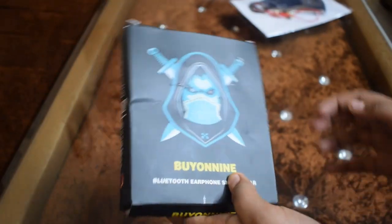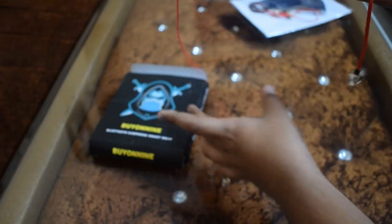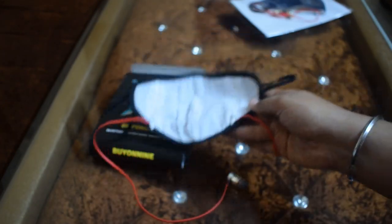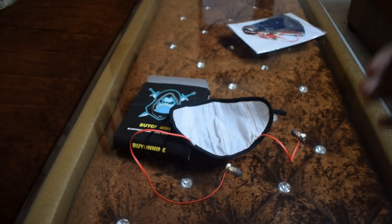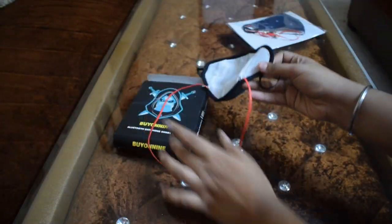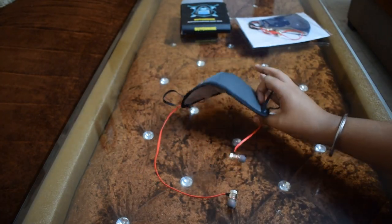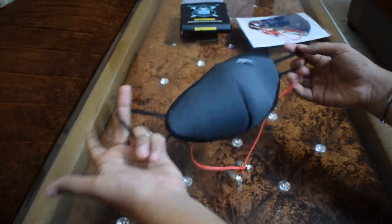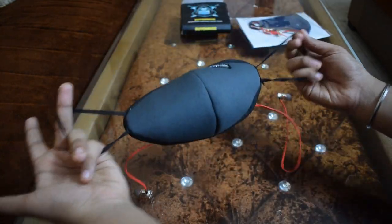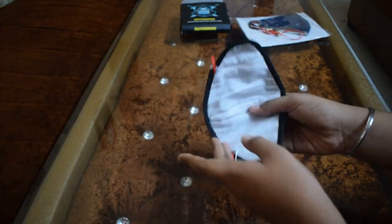Let's begin with the unboxing of the first one. Here we open it and this mask comes with earphones. You can see there is a little bit of wire and they come to 18mm. You get the wire in the box, and you can see here there is a fabric and here is a strap. The cloth quality is okay.